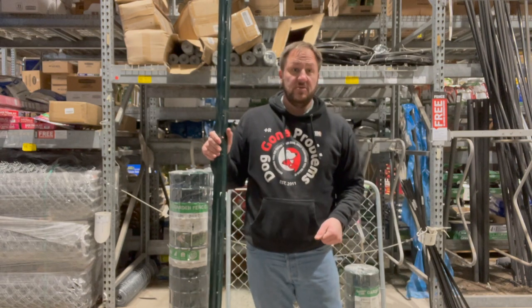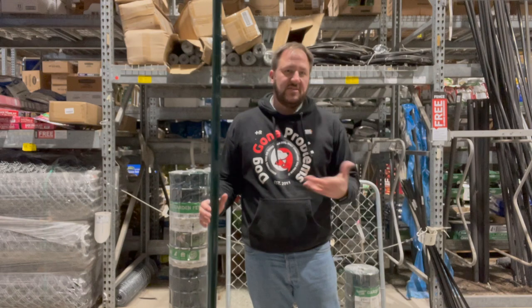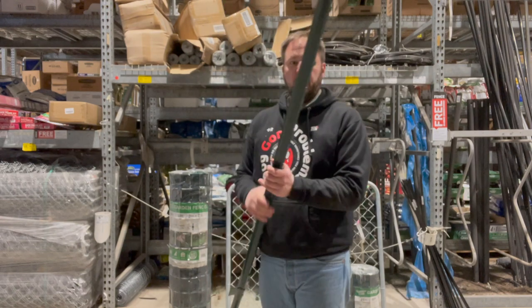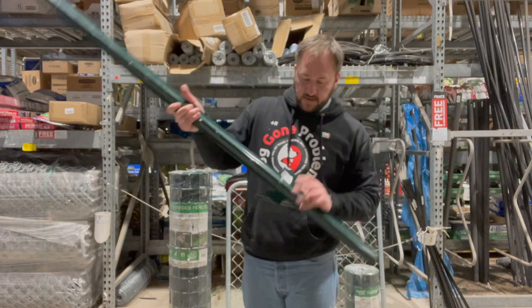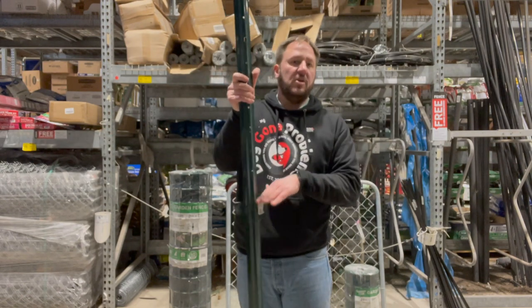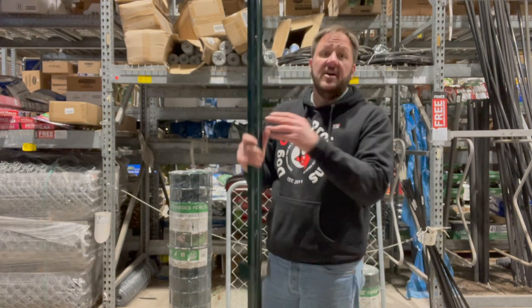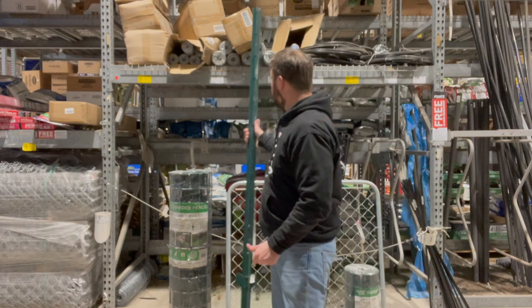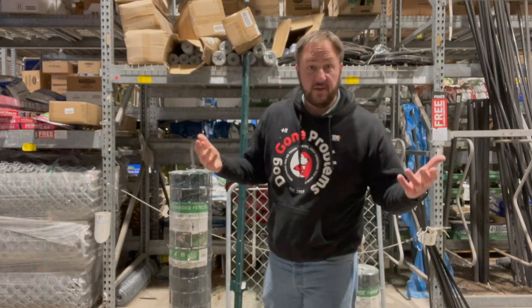This is the fence post that I like to use. There are a number of different ones, but you want to make sure it's pretty rigid. I like using these because they're cheaper than the ones that have rebar in them. They have a little bit of a V shape if you're looking down the pipe, and at the end they have these little flags designed for when you put it into the ground. These are inserted into the ground all the way up to that point, so now you have an eight-foot post, building up to a six-foot tall chain link fence.